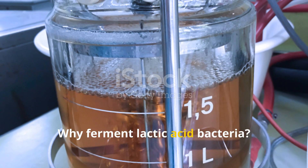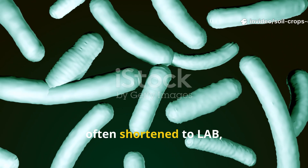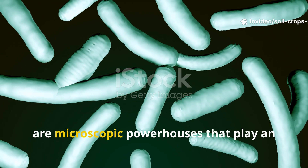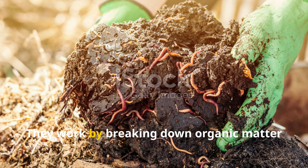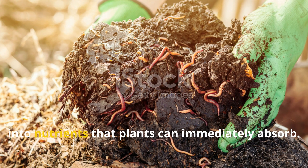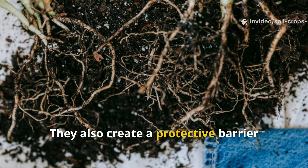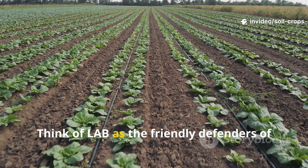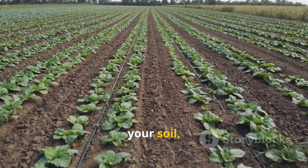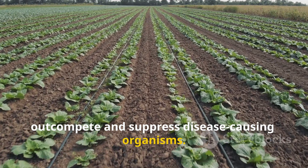Why ferment lactic acid bacteria? Lactic acid bacteria, often shortened to LAB, are microscopic powerhouses that play an essential role in soil and plant health. They work by breaking down organic matter into nutrients that plants can immediately absorb, and they create a protective barrier against harmful pathogens. Think of LAB as the friendly defenders of your soil, forming colonies that literally out-compete and suppress disease-causing organisms.